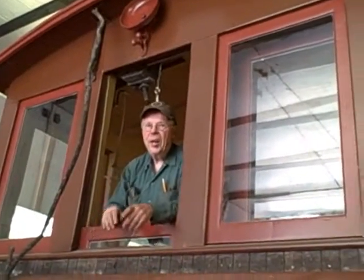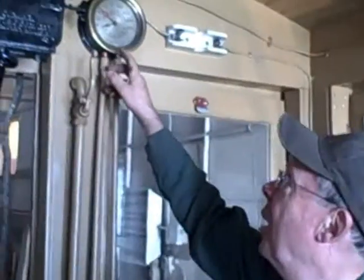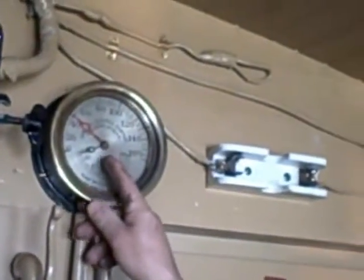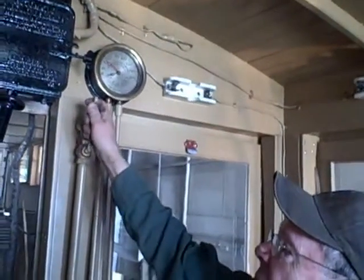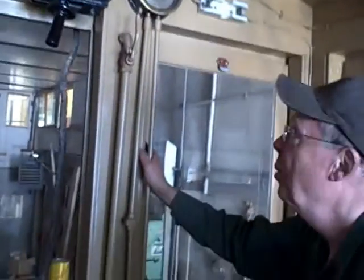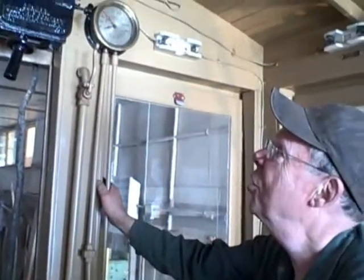The other end works as well — they have to be able to tell the difference between one end and the other. Notice the air pressure in the reservoir is now about 47 pounds, so we're actually building up a little bit. Pull the whistle and away she goes.